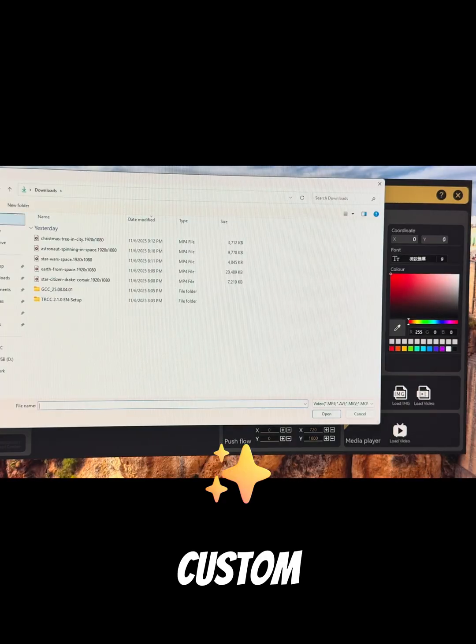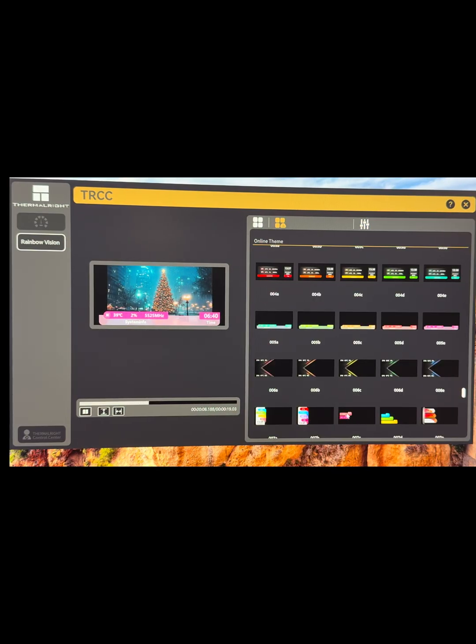The Rainbow Vision matches every major RGB ecosystem. We used the ASUS ROG x870E.